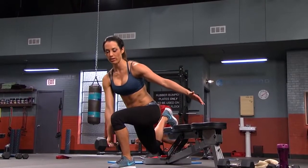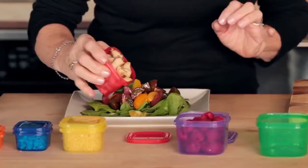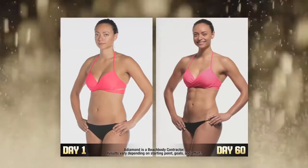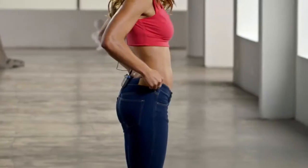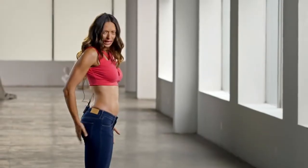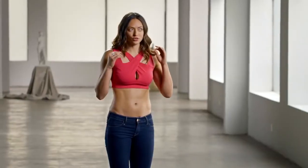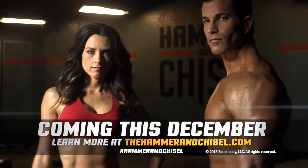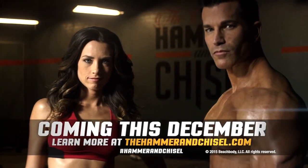So now you have the master's training tools, the hammer and the chisel, plus the precise science of how to eat for results to create your own masterpiece in just 60 days. The last time I was in shape like this was never. My butt is lifted. The Master's Hammer and Chisel has changed my life. Get ready to create your own masterpiece. Coming this December. Learn more at thehammerandchisel.com.